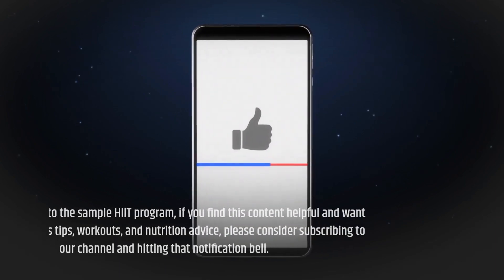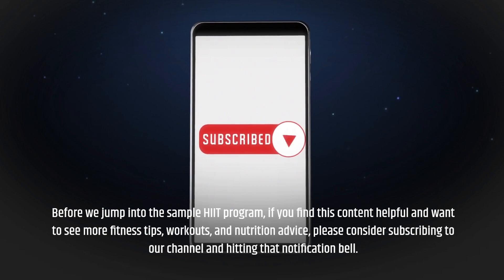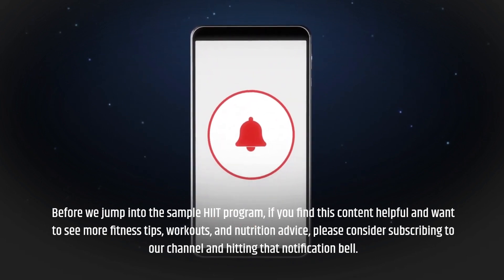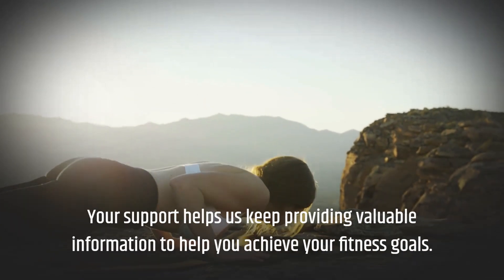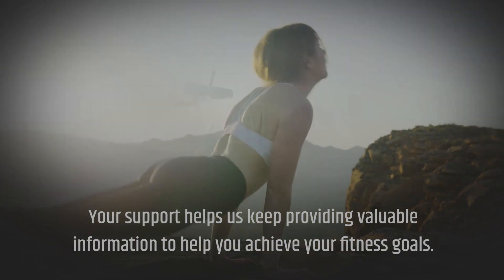Before we jump into the sample HIIT program, if you find this content helpful and want to see more fitness tips, workouts, and nutrition advice, please consider subscribing to our channel and hitting that notification bell. Your support helps us keep providing valuable information to help you achieve your fitness goals.